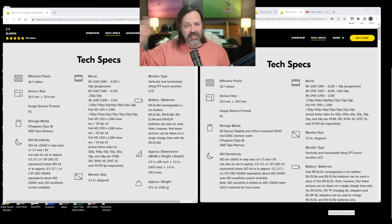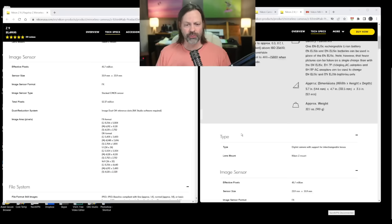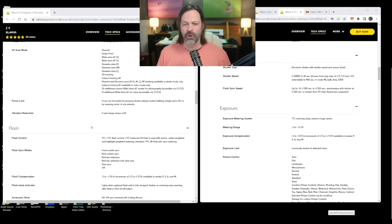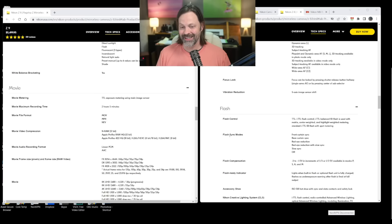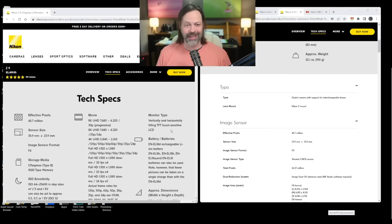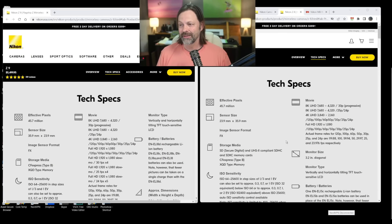So what else is different in these two cameras? I went through everything — the electronic shutter, the ISO range, the dynamic range — everything was literally the same. You're getting the same frame rate, the same sensor, and the same autofocus system. Big deal.